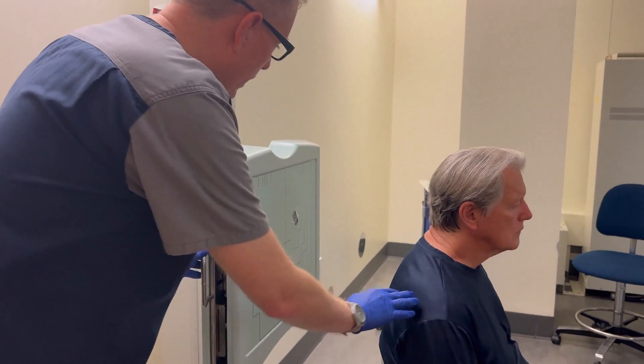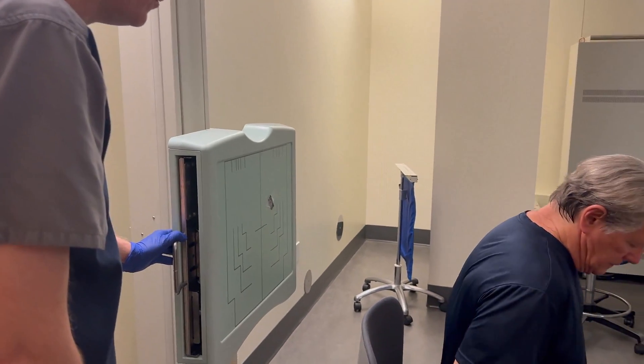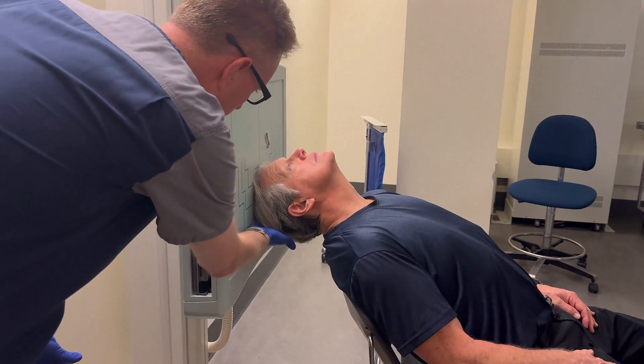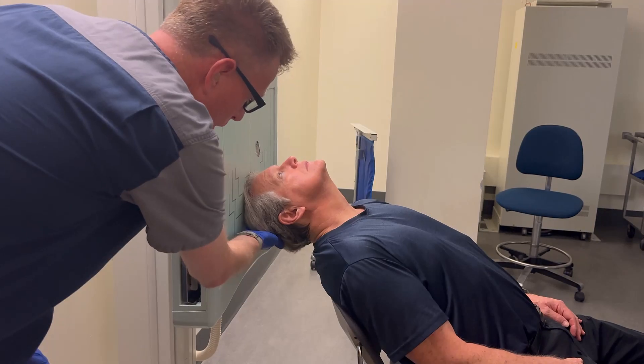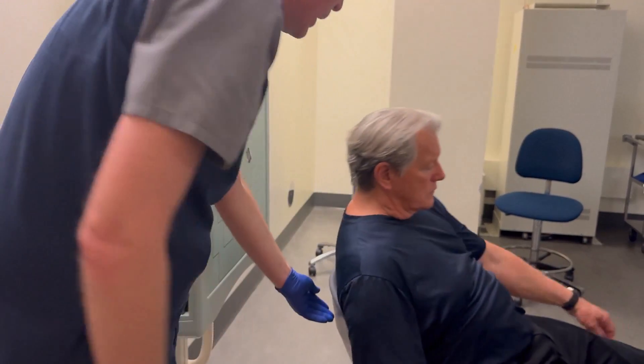Go ahead and bring your head all the way back. You may need to have them scoot their hips forward, and you may also have to adjust the chair. We've got a little more distance here between the patient and the bucky than I want, so bring your head back up and we need to scoot the chair back an inch or two.